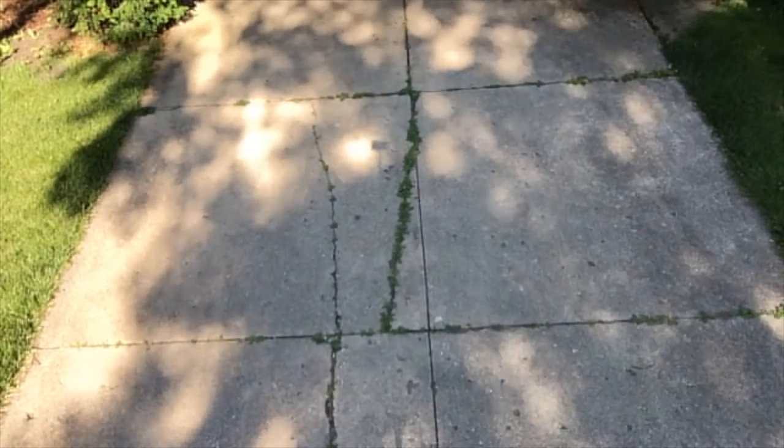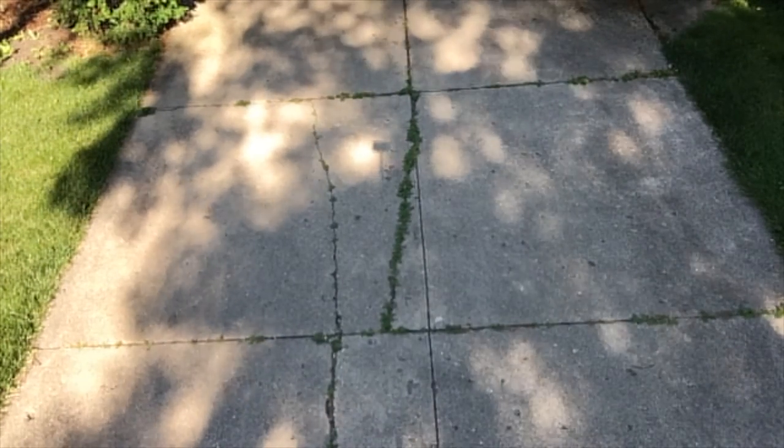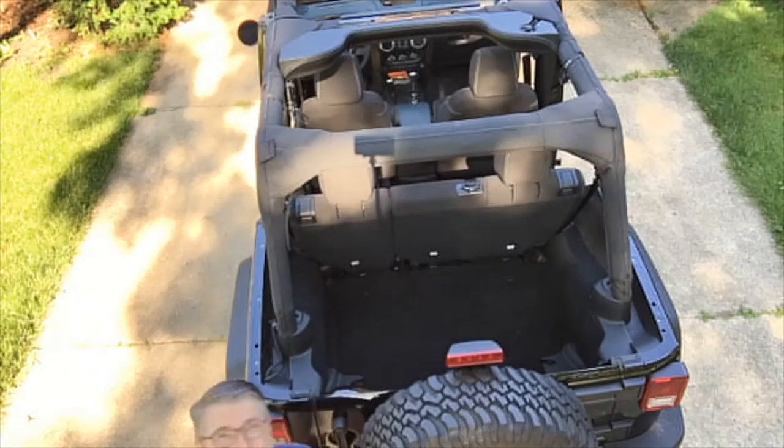Welcome to Exploring Jeeps. Today will be an uncharacteristically short episode where we look at just kind of what we did on a weekend.